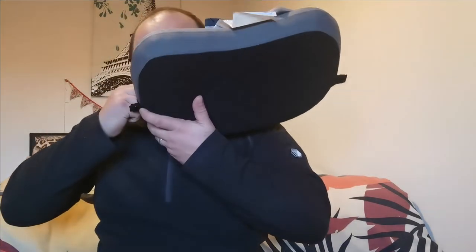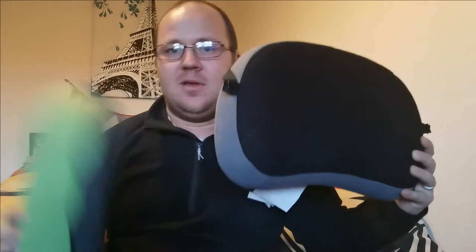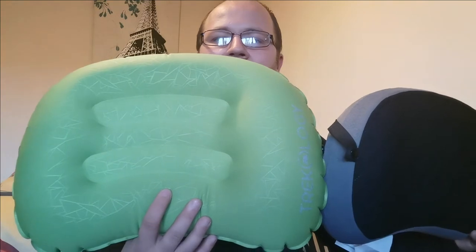Right guys, so there we have it — there's the 2.0 and there's the new one. I'll just put a bit more air in so it feels firmer. There's the new one, there's the old one. It looks a tad smaller when it's blown up. Yeah, so that's the new Dulux one — it looks a bit smaller than the 2.0 in comparison.